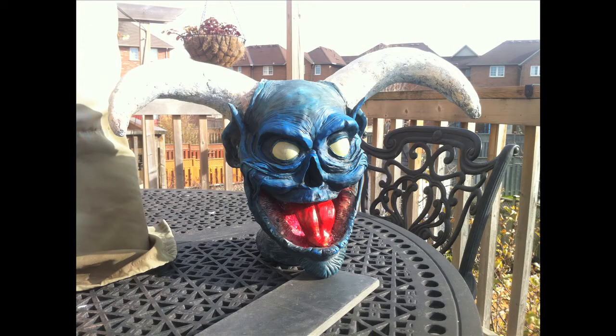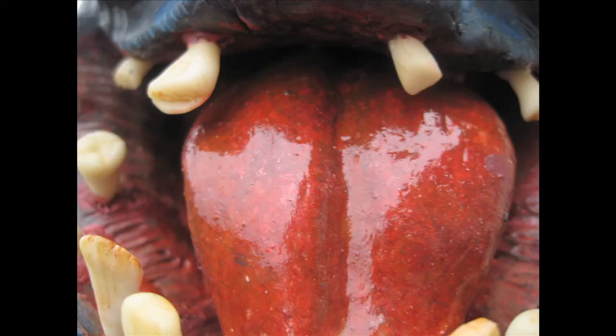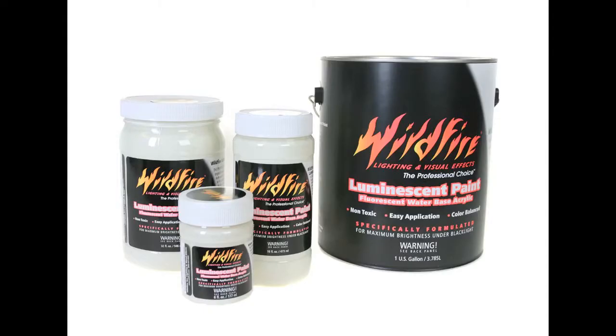Then I gave him an initial paint. I tried using the blacklight paint I had available at the time, then put the prop away for a long period. Closer to Halloween when I started building up the body, I decided to switch to Wildfire paints because they're way better than the typical UV paints you buy in an art store.